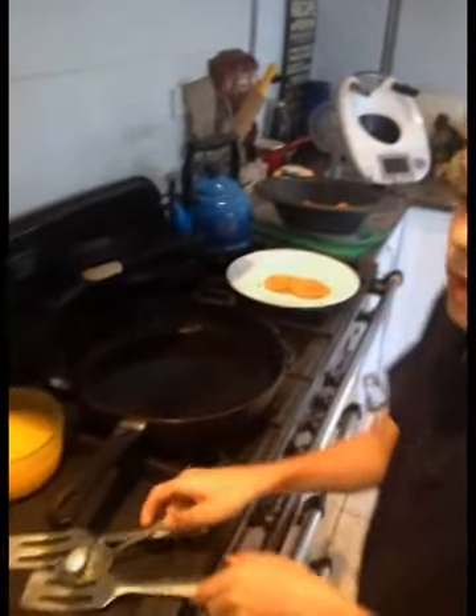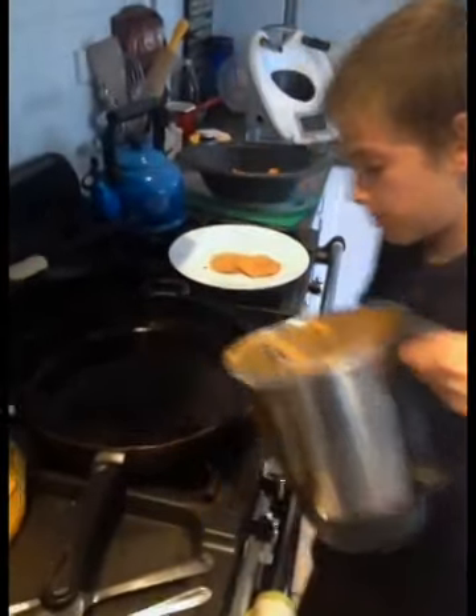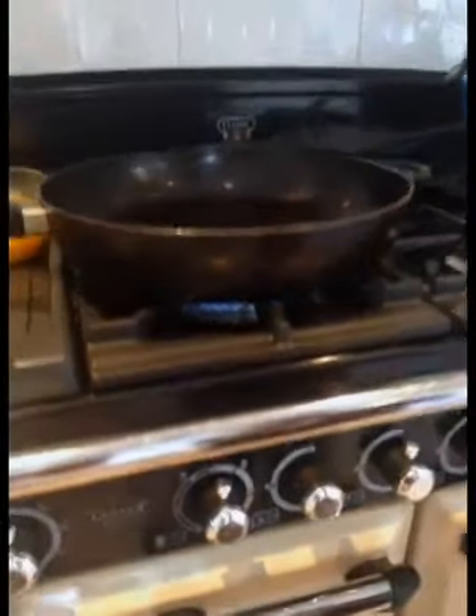Once you've greased it up, pour the batter in. The pan is turned to the low setting — low heat.